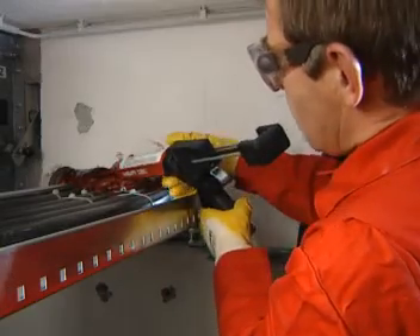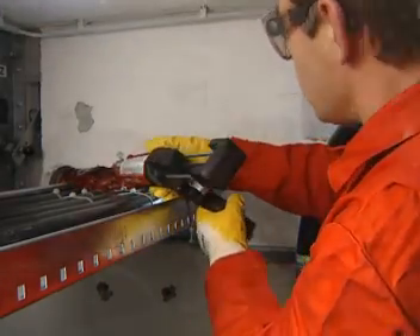If dispensed slowly, the foam leaves the mixer already expanded. This foam can be built up very well.